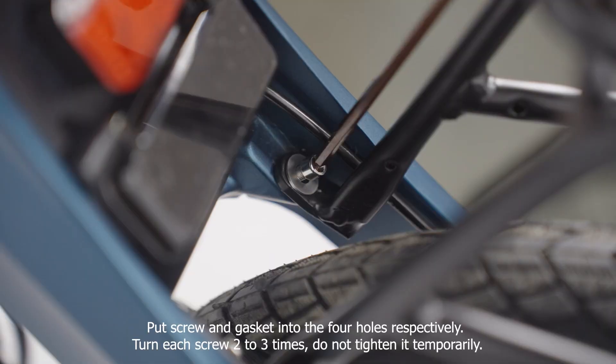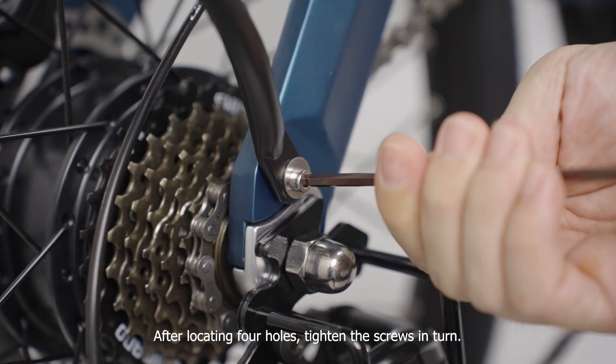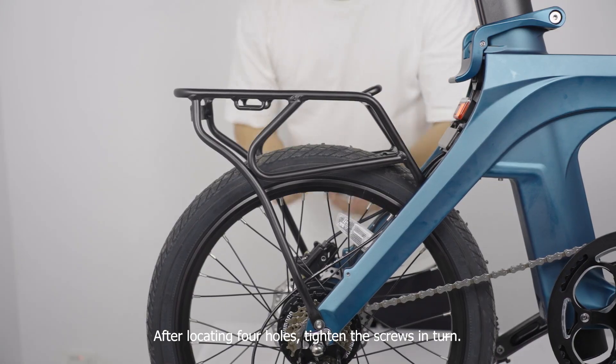Turn each screw two to three times, do not tighten it temporarily. After locating four holes, tighten the screws in turn.